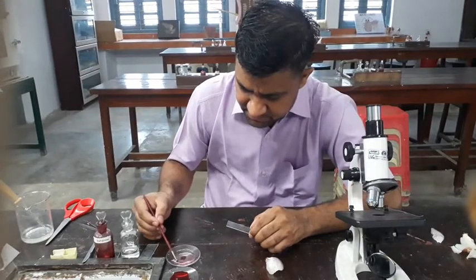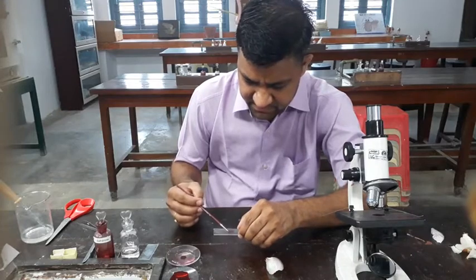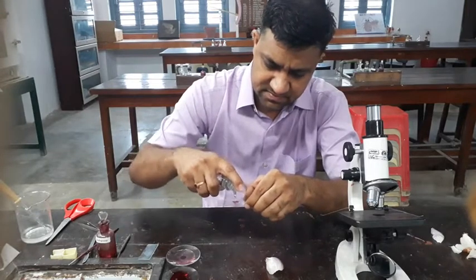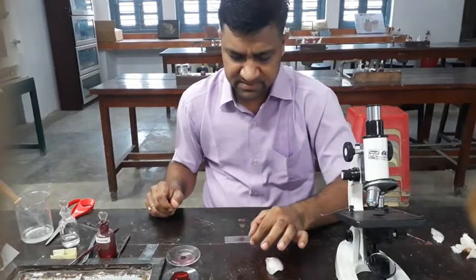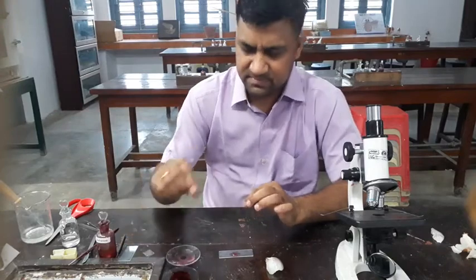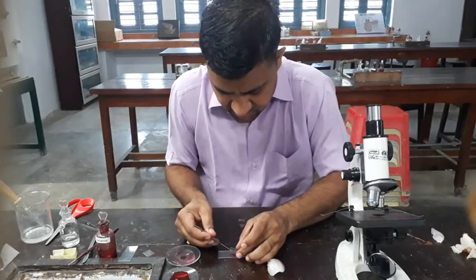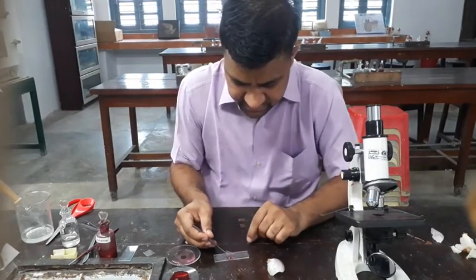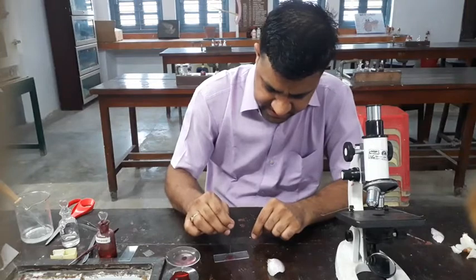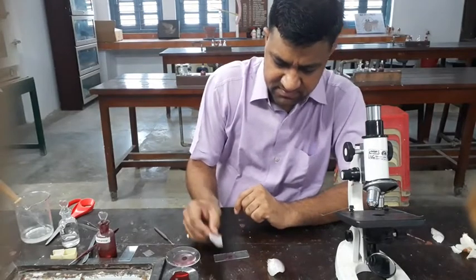Then you take the peel carefully with the help of a brush. Put one drop of glycerin on the slide, then take a cover slip and put it very carefully — because if a bubble occurs, you are unable to see clearly. Place it very slowly, without bubbles, then press it. Remove extra water and glycerin with the help of blotting paper.